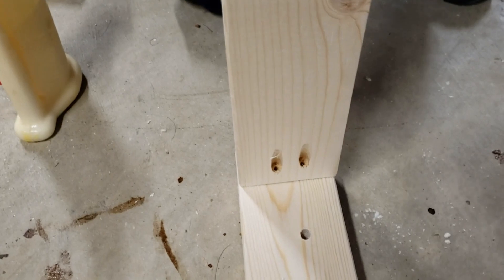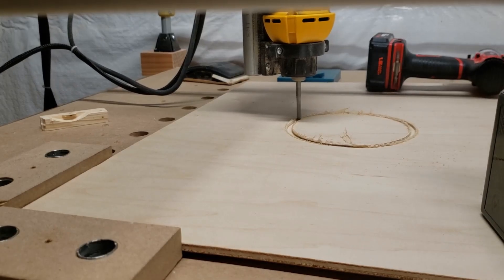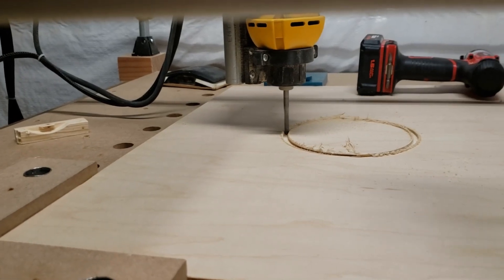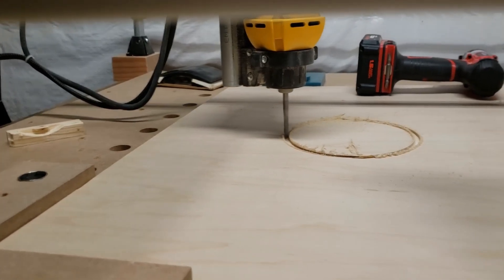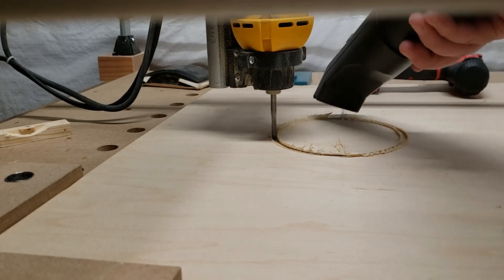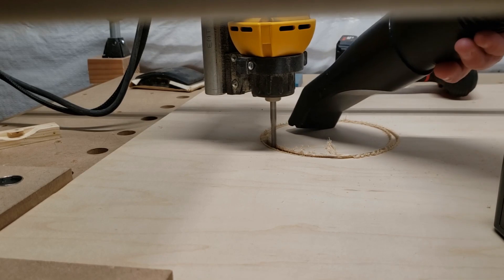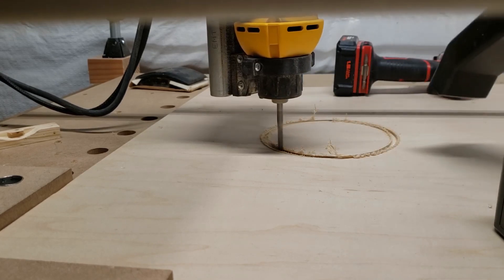I try to do as much as is practically possible on the CNC so it's very repeatable. With cornhole boards you've got multiple pieces that are exactly the same — all you have to do is set up once on the CNC and then just keep running them through, making all the pieces methodically.